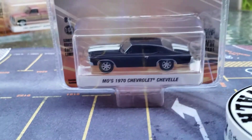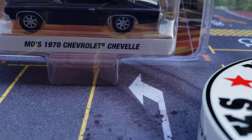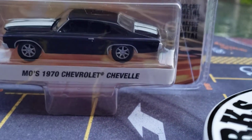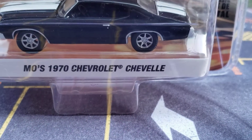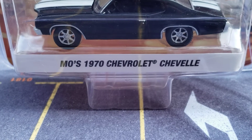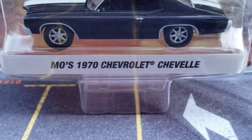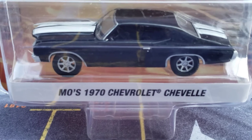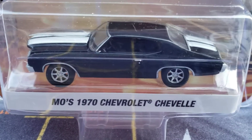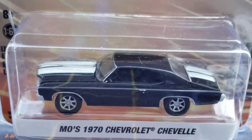And oh — this is definitely a 1970 Chevy Chevelle, a 1970 Chevrolet Chevelle. But do you notice what it says? It says Moe's 1970 Chevy Chevelle. And Moe just so happens to be the nickname of my youngest daughter, Melody. Hello, Moe — I just wanted to say hi to you, Melody. And you know I love you very much.